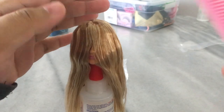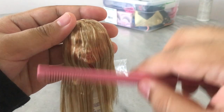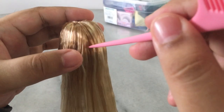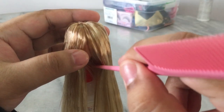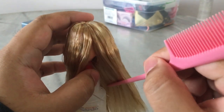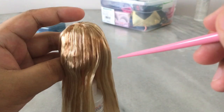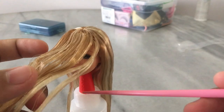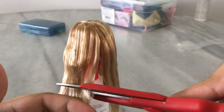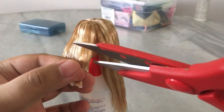Right now she looks like a little girl from The Ring, but blonde. I'm gonna try to separate and portion out the part of her hair where I want the bangs to form, and then cut away layer by layer slowly until I'm satisfied with the length.